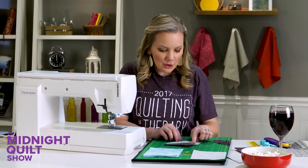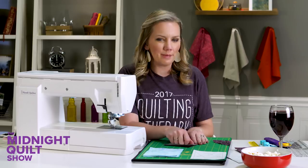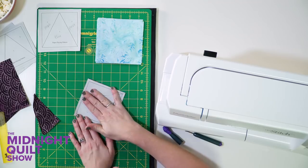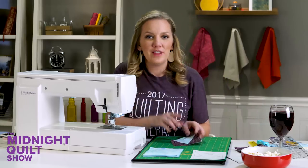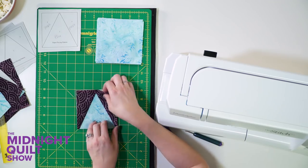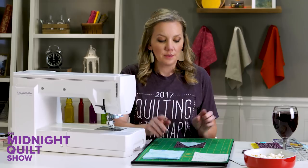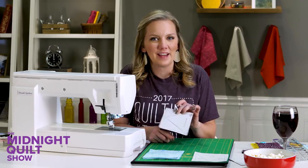If your paper does rip — let's say you were a little too aggressive and the paper rips right off — you can use some transparent tape to hold it in place and sew right over that line again. Once everything is perfectly pieced, you can sew it into the rest of your quilt. I'm going to finish paper piecing the block and then show you how easy it is to remove the paper on the back.